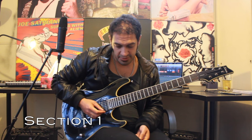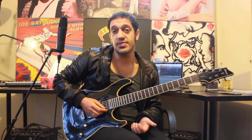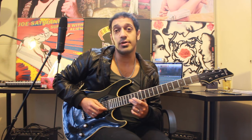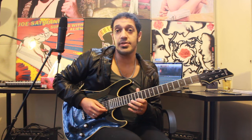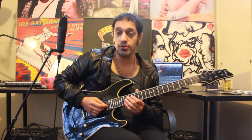Alright guys, let's have a look at the first section. Strap on your shred caps. I want to start from fret 17 of the first string. I'm going to play 17, 16, 13. Then I jump to 15 of the second string. At the end of that, I'm going to play 13, 16 on the first.